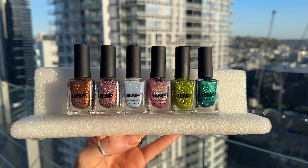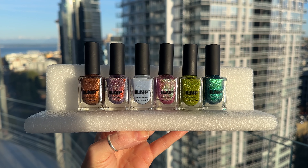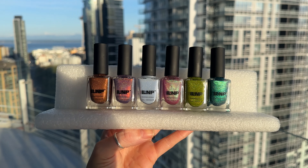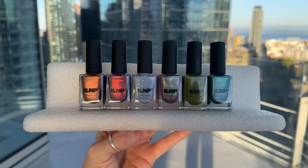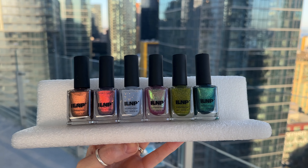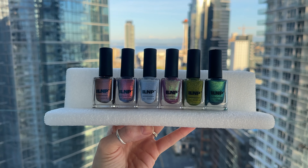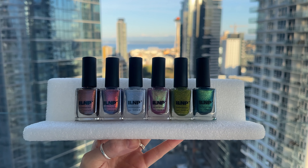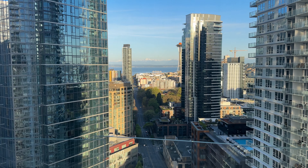All right, you guys. So today we are reviewing the new ILMP Fairy Forest collection. This collection is a six-piece collection of absolutely gorgeous polishes that I think you're going to love. These polishes are currently available for pre-order on the ILMP website, so make sure you head over there after watching this video. This collection was sent to me compliments of ILMP, so thank you, ILMP.